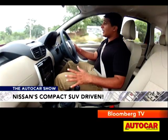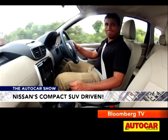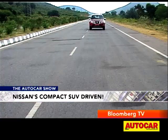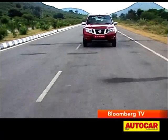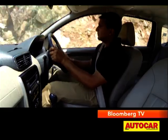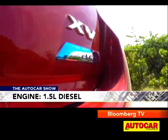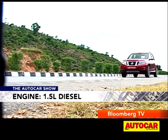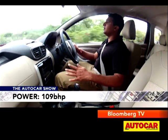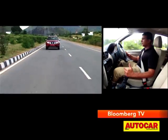Now, if you've driven the Duster, everything we're going to talk about regarding how the Terrano drives is going to sound very familiar — because under the skin, the Terrano is identical to the Renault Duster. The first engine I drove was the Variable Geometry Turbo-equipped 1.5-litre diesel. Despite the Variable Geometry Turbo, you will feel the lag low down in the rev range; below 1,500 RPM, things are quite sluggish.